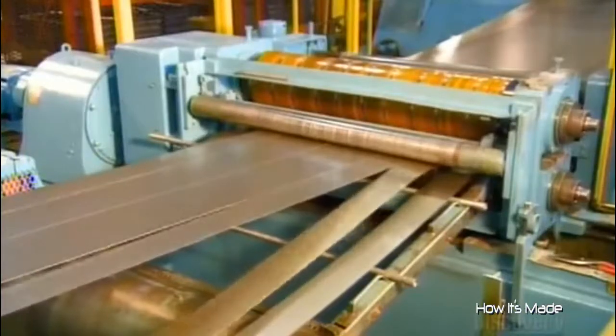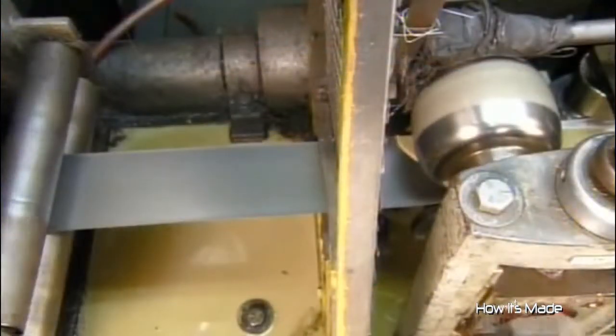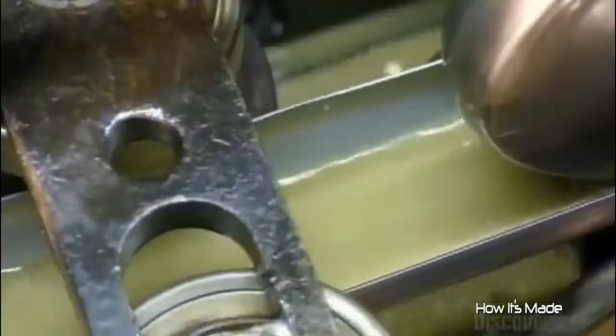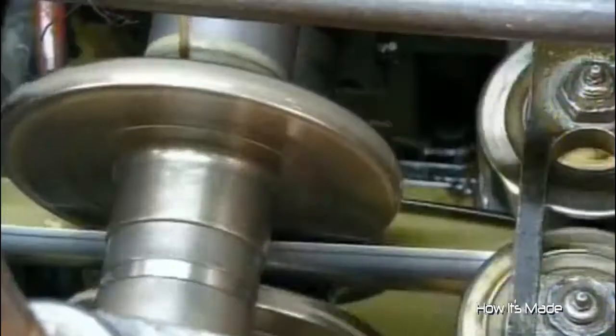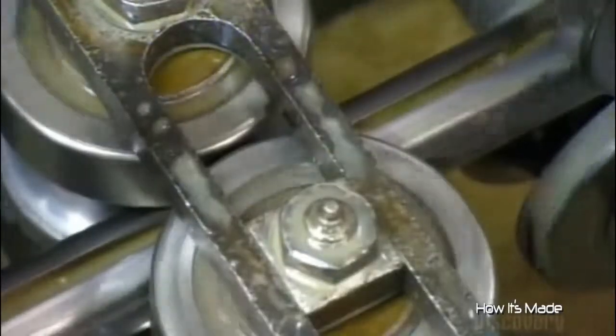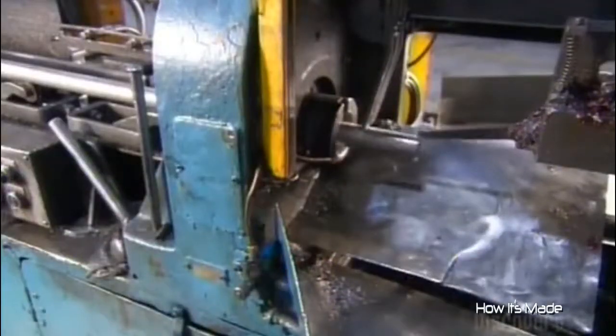The factory makes both these tubes from a steel sheet sliced into strips. Inside the tube mill, coolant prevents the passing strip from overheating as one forming roller after another gradually rounds it into a tube. Then a copper welding wheel fuses the tube closed. As the five-and-a-half-meter-long tube comes off the mill, a cutting tool chops it into shock absorber lengths.